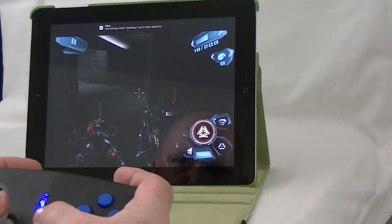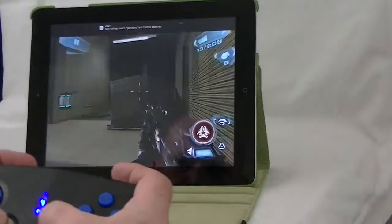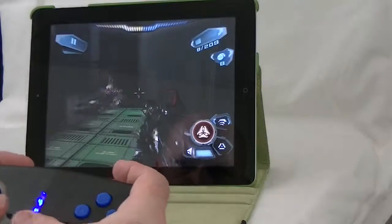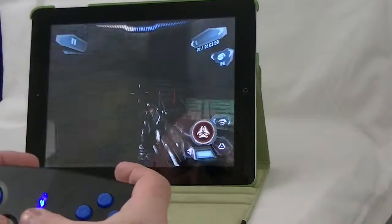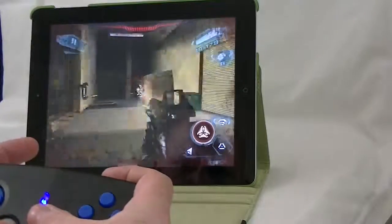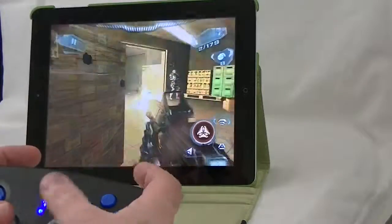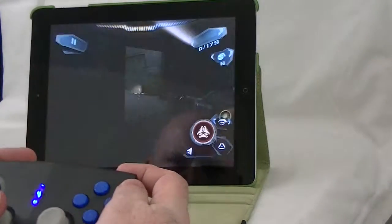To wrap it all up, I paid $5 for it and had a blast with it for about a day. My son continues to use it whenever he's somewhere he can't play a full game but wants something a little more console-heavy than what he can get with his handheld. Thank you very much for watching, and as always, play on!